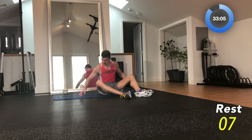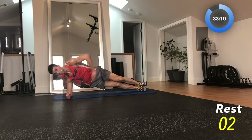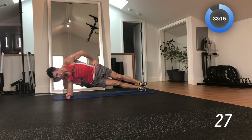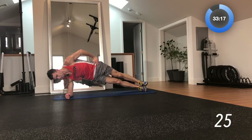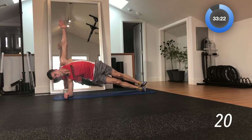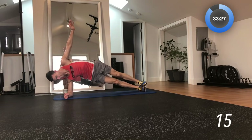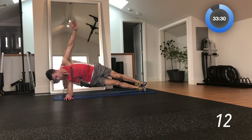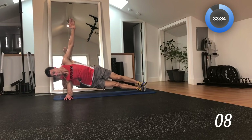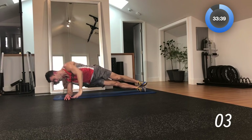Now we'll switch it over — go to our right side, right arm on the floor. 3, 2, 1 — hop it up, just like that. I've got my hand on my hip, now I'm going to put it up in the air for a little bit more work. Halfway through — keep pushing through, keep pushing. I know those shoulders are burning on this move, I know those obliques are burning. That's the point. 10-second break.